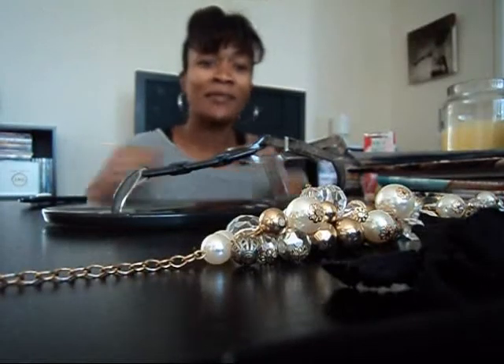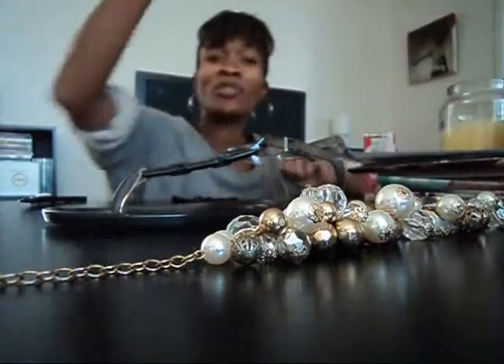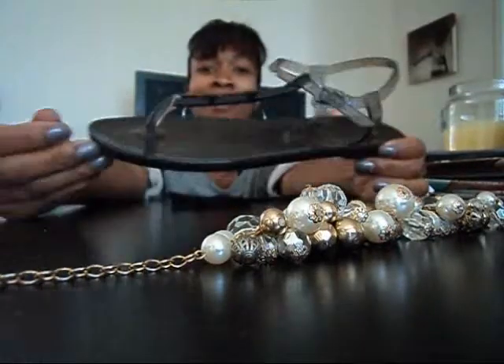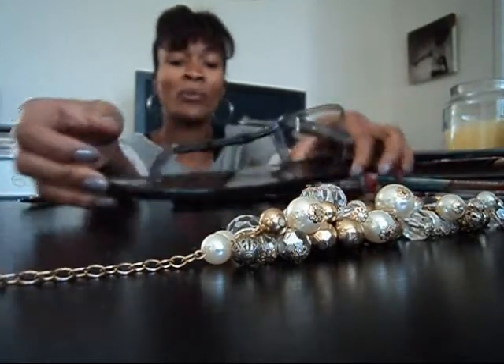Hi, I'm Nikki for Guilt Free Style. This time I'm going to show you how to update last year's sandal with an old necklace.